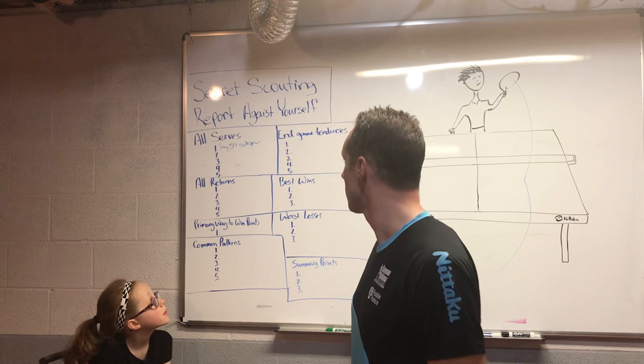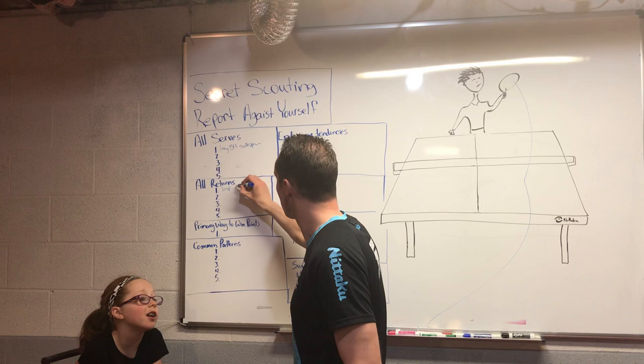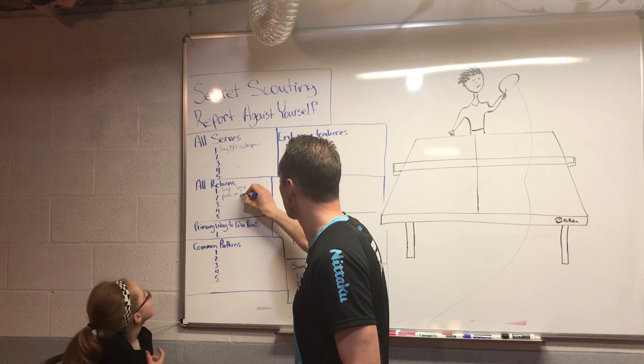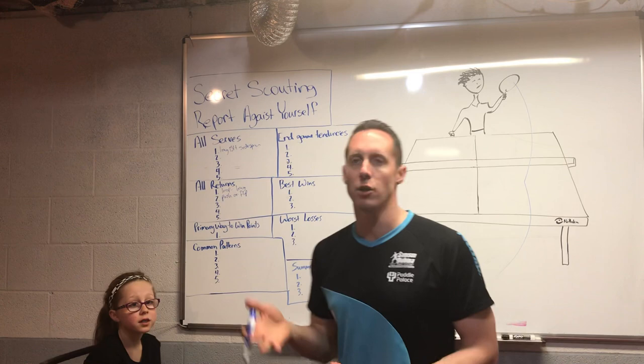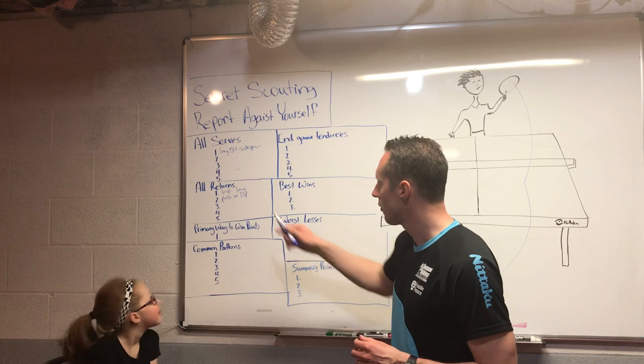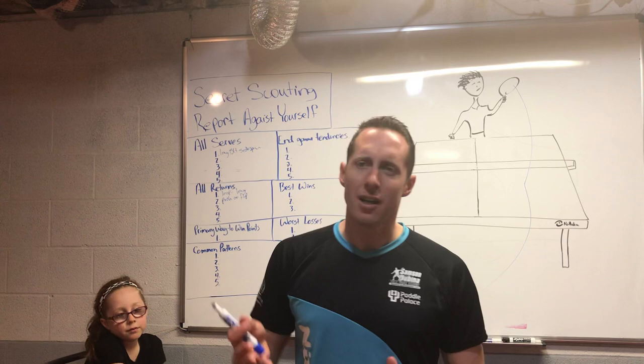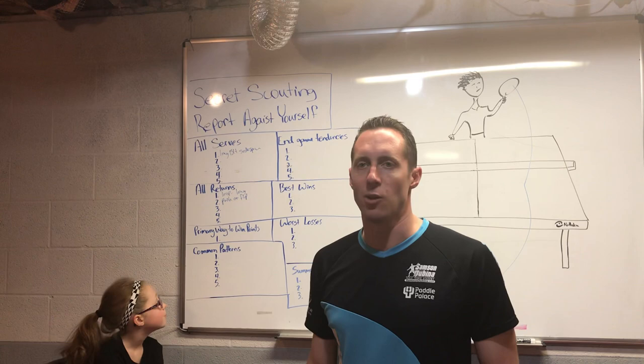Next is returns. Fiona says she loops the long serves and pushes or flips the short ones — and it just depends on the spin. She thinks looping long serves is her stronger return, and that her flip is better than her push on the short ball. While you're writing these things down, you can give yourself a ranking on a scale of one to ten — ten is absolute perfection and one is absolute disaster.